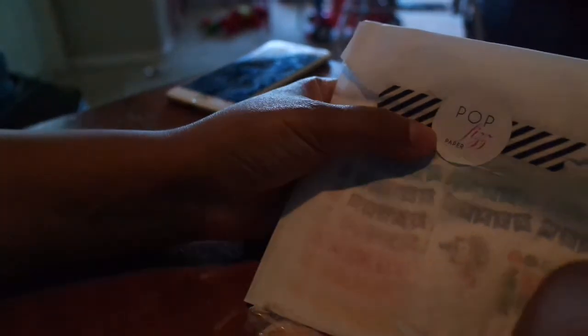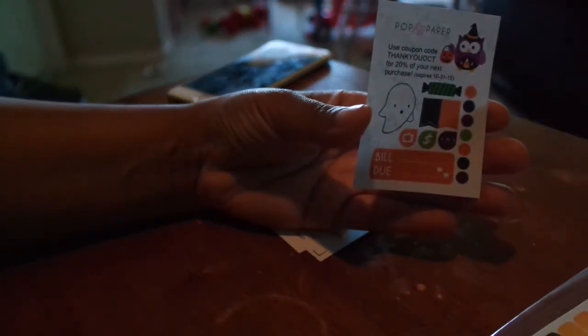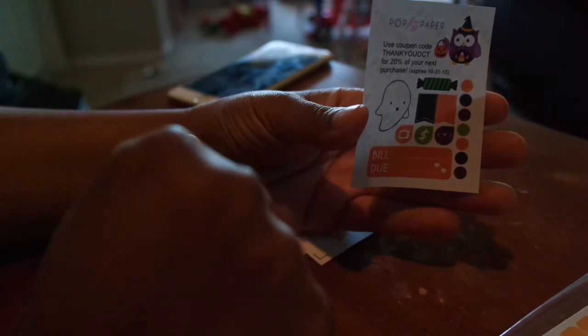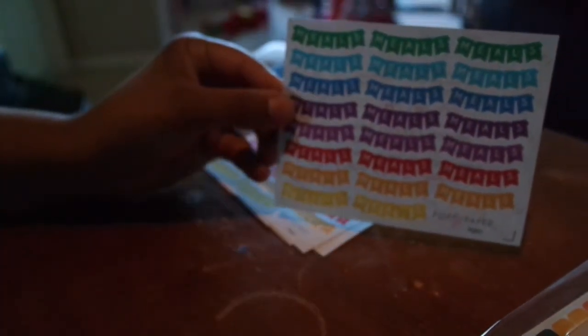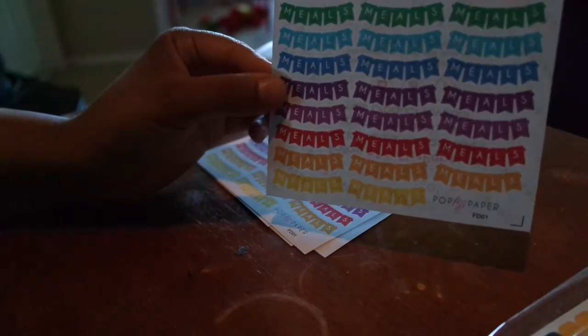Next I ordered from Pop Fizz Paper — I already opened everything up so that's not how it was sent to me. She was having some kind of percentage off as well, so I took advantage of some things I was eyeing. First you get this cute little sample and a thank you coupon — it's Halloween themed with a cute owl, little candy, a face, page flags, and it says 'Boo!' Really cute. The next thing I picked up were meal banners in different colors. I don't always cook but I thought it'd be nice to decorate my planner for whatever I cooked that day, so I picked up two of those.